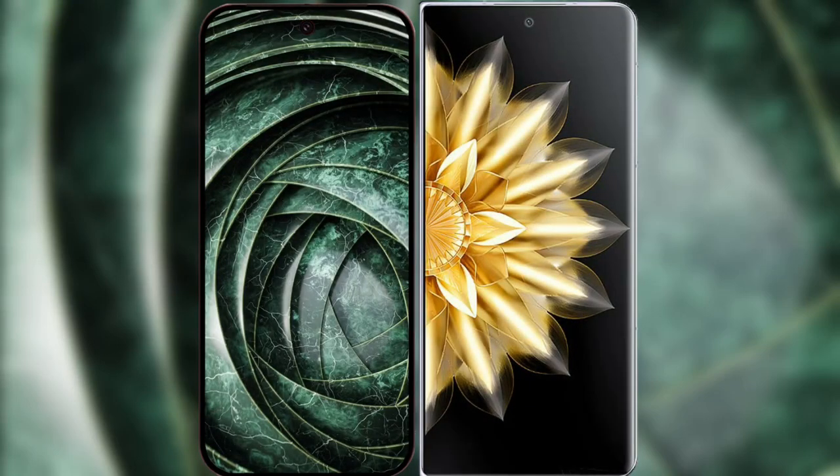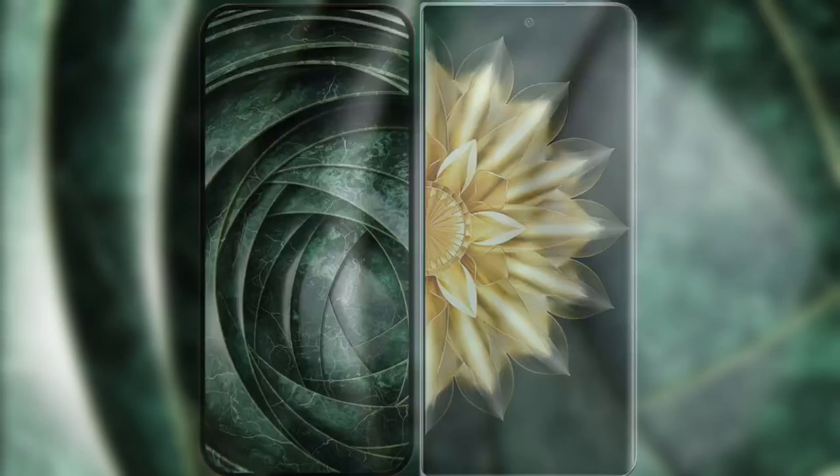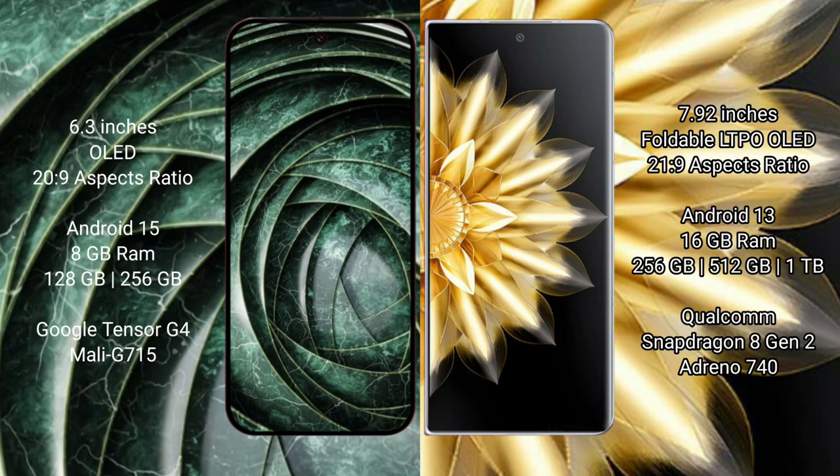I will compare the new Google Pixel 9a with Honor Magic V2. Google Pixel 9a has a 6.3-inch LED display. Honor Magic V2 has a 7.92-inch foldable LTPO LED display. Google Pixel 9a runs on Android 15, while Honor Magic V2 runs on Android 13.